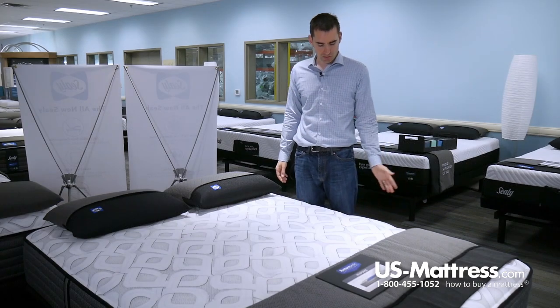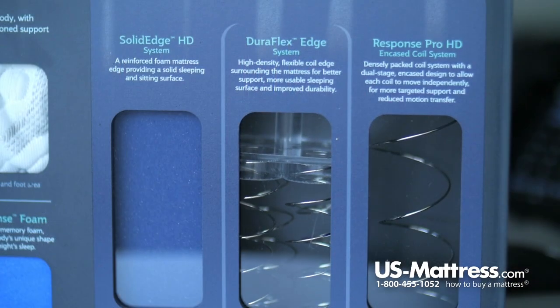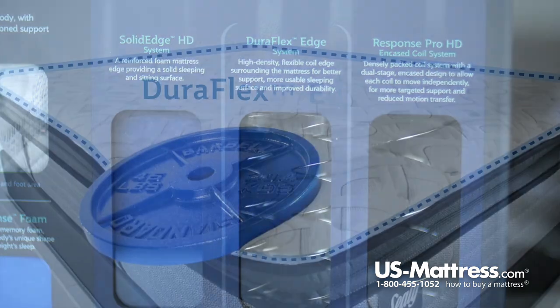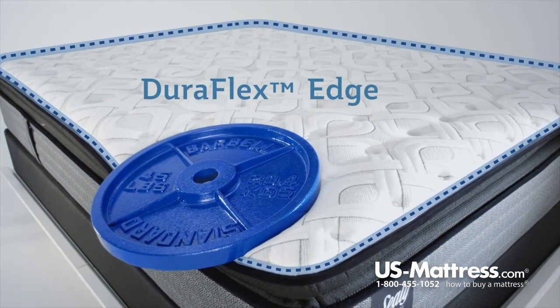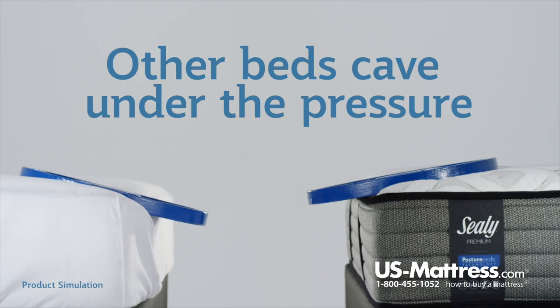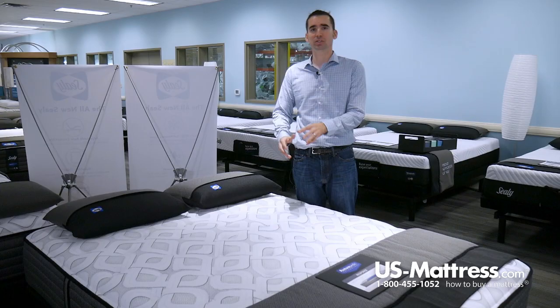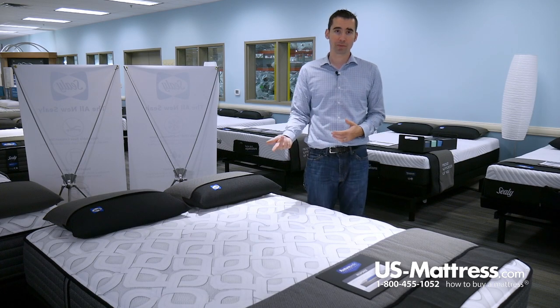The edge support is a Duraflex Edge, which features two rows of extra-thick coils. It is one of the finest edge supports on the market today. This allows you to sleep anywhere on the bed and not feel like you're going to roll off the side or like there's an inconsistency in comfort — especially nice if you share a queen size, so you don't feel like you're fighting over the center or going to roll off the edge.